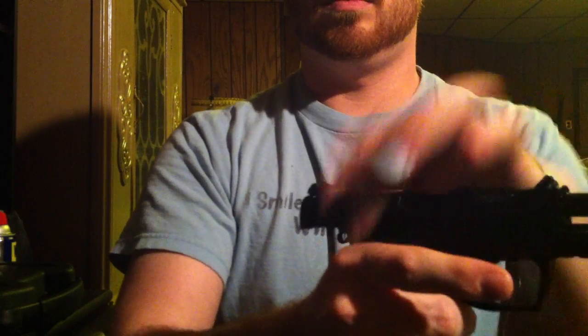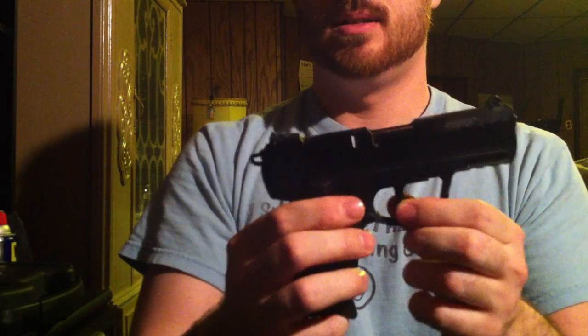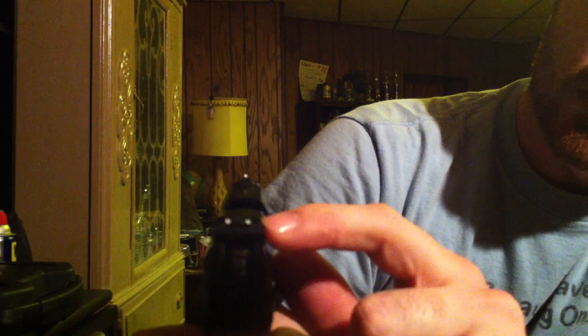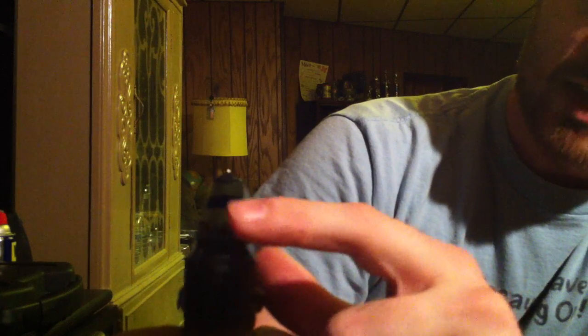The magazines drop free, so it has that active reload capability. The one thing is you do have to slap the magazine in firmly. When it's on safe, the trigger won't cock the hammer at all — it's completely disabled. The sights are three-dot. There's a post on the rear sight where you can loosen a screw and rotate it for a flat black rear sight if you prefer. The sights are adjustable for windage and elevation.